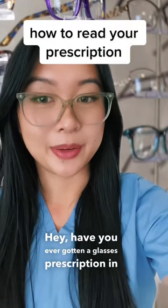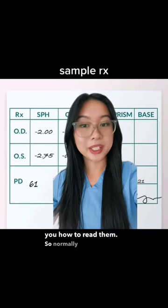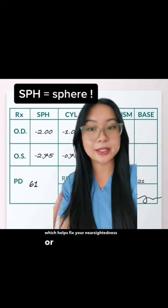Have you ever gotten a glasses prescription and wondered what exactly those numbers mean? Let me show you how to read them. A prescription normally comes with three different numbers. The number in that first column is your spherical correction, which helps fix your nearsightedness or your farsightedness.